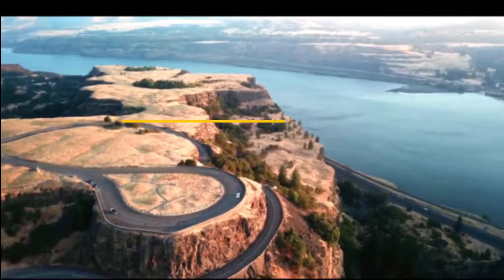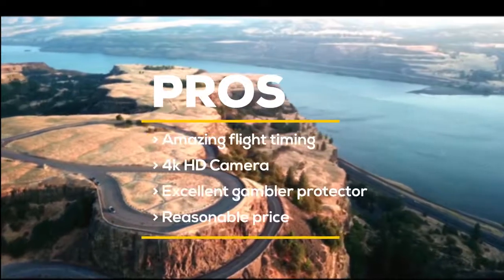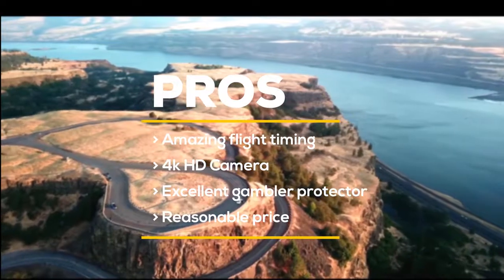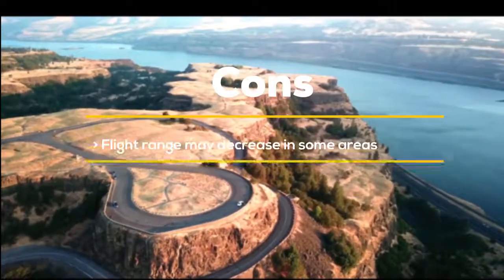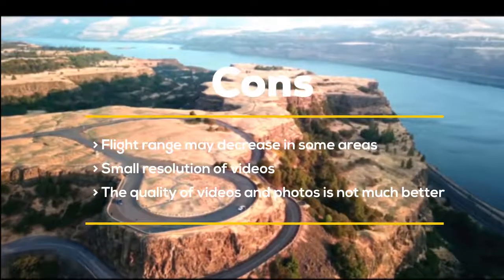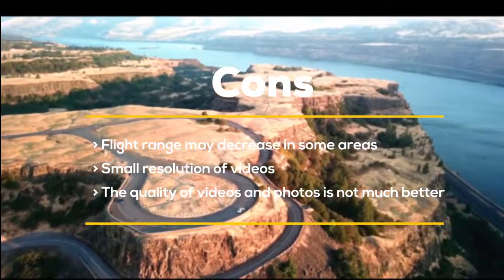Some pros of this drone include: amazing flight timing, 4K HD camera, excellent gimbal protector, and reasonable price. Some cons are: flight range may decrease in some areas, small video resolution, and the quality of videos and photos is not much better than expected.